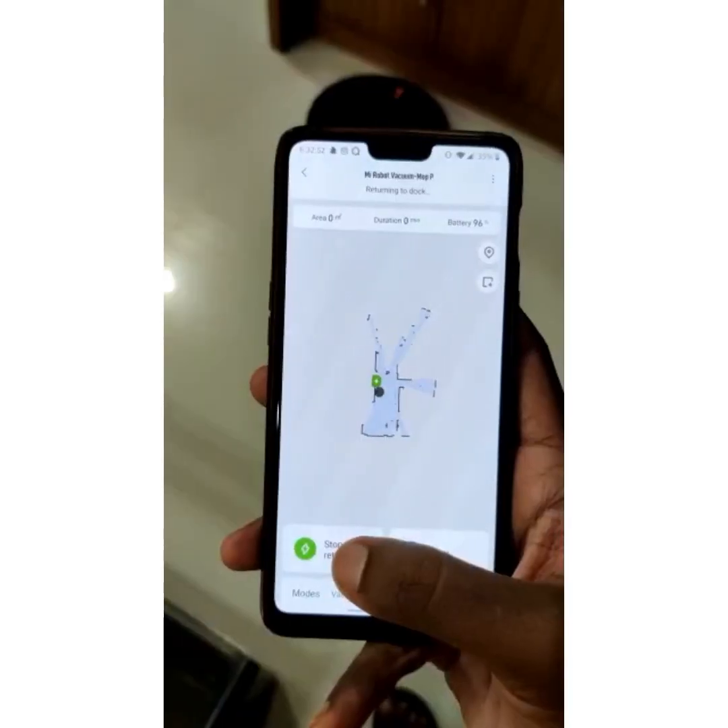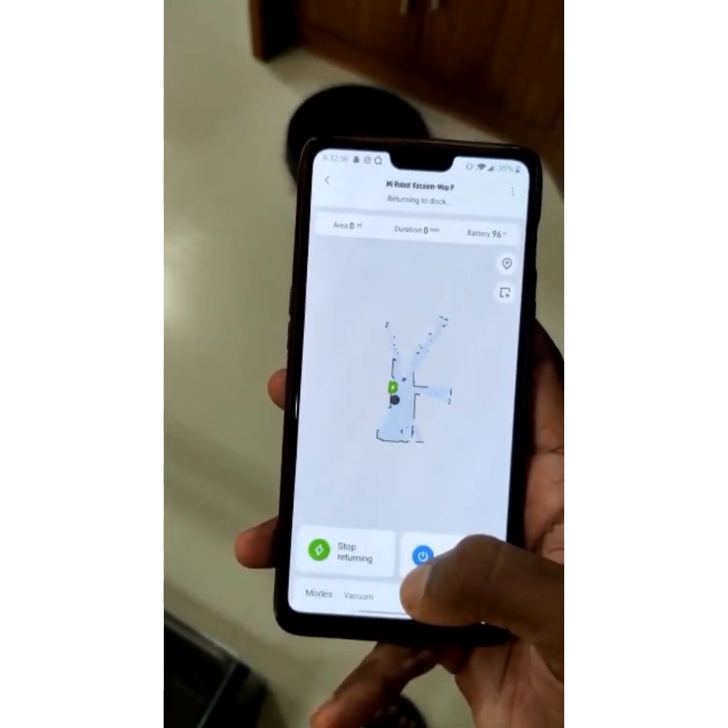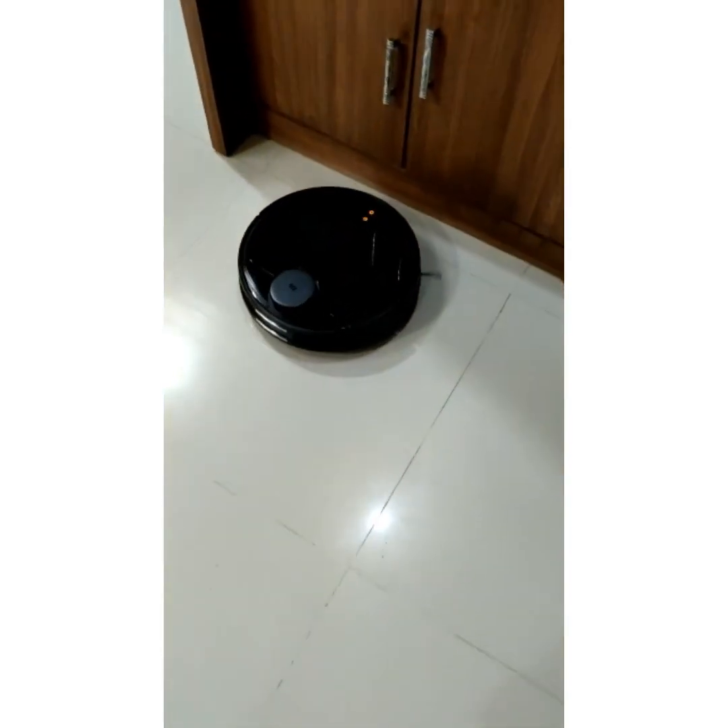That's it — charging, charging downline upgrade automatically. Charging downline upgrade, and there's a charger system. Let's see.